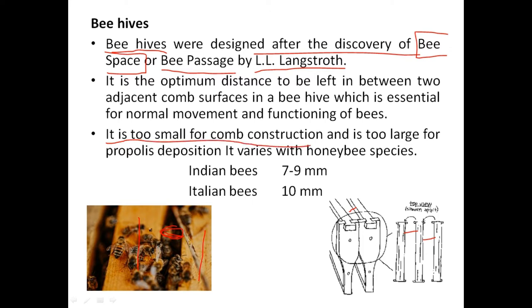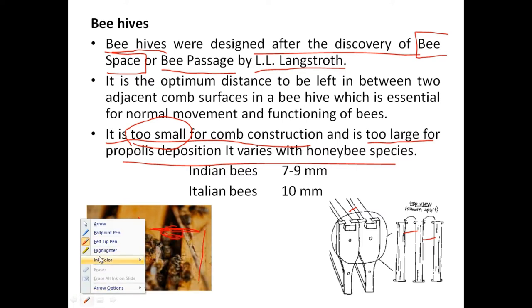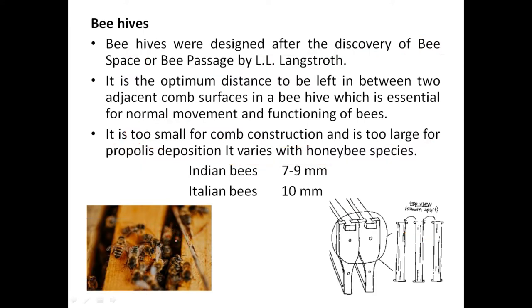The bee space is too small for construction between the two frames — they cannot construct a new comb in that space. It is also too large for propolis deposition. At a time, two bees can move in between easily, but more than two cannot go through. Too small to construct a comb, too large to allow more than two bees to move at a time — that is the bee space.